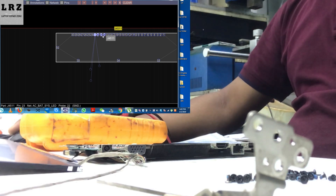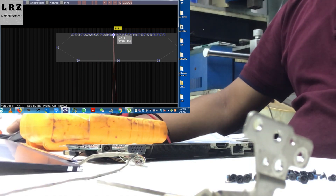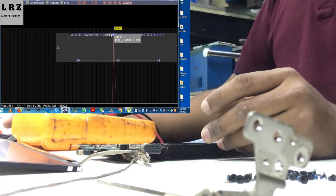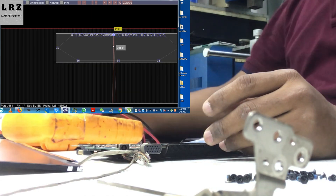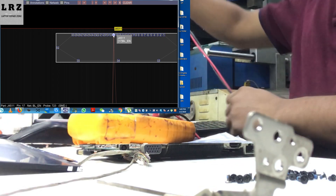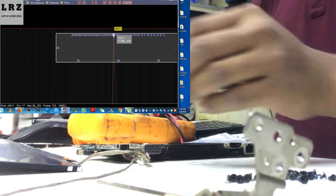Now I will check the BL enable signal and L brightness signal. BL enable is the backlight enable signal; L brightness is the LED brightness control. This is the LVDS connector on the motherboard. Pin number 17 is BL_EN — backlight enable — and pin number 18 is L_brightness, which is LED brightness. I need to check if those two signals are present or not on the LED circuit.